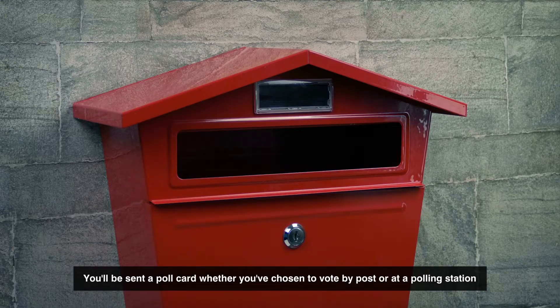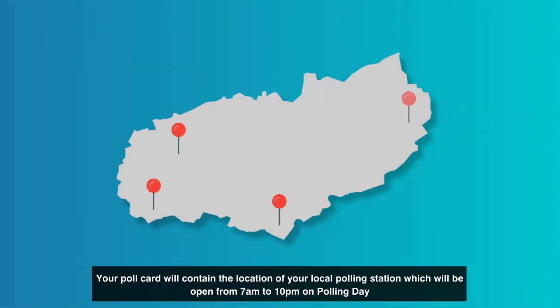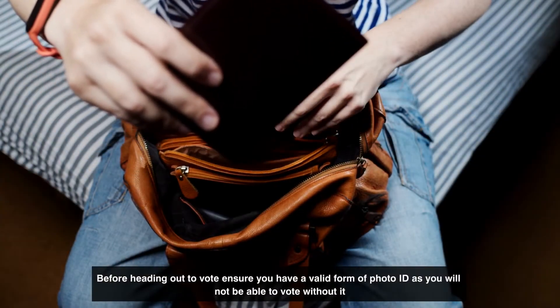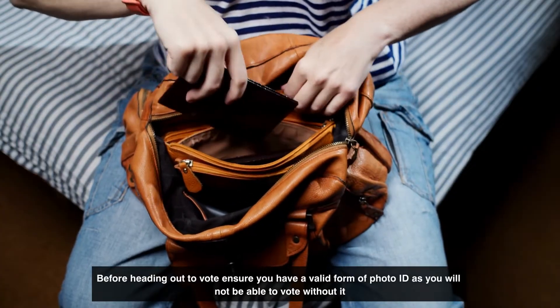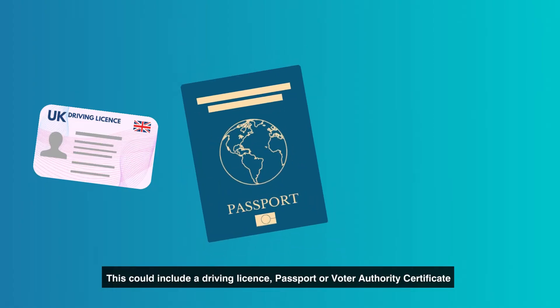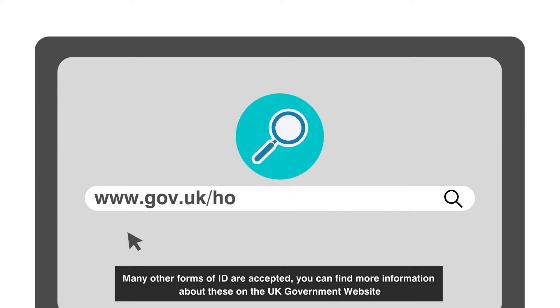Before Election Day you will be sent a poll card whether you've chosen to vote by post or at a polling station. Your poll card will contain the location of your local polling station, which will be open from 7am to 10pm on polling day. Before heading out to vote, ensure you have a valid form of photo ID as you will not be able to vote without it. This could include a driving licence, passport, or a voter authority certificate. Many other forms of ID are accepted. You can find more information about these on the UK Government website.